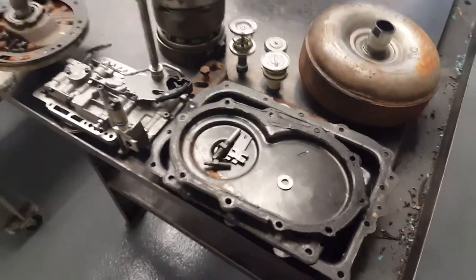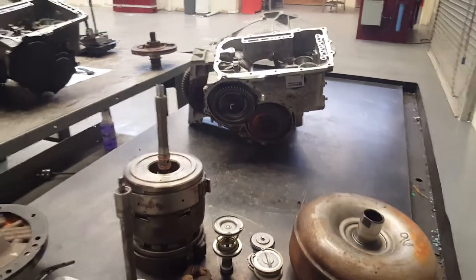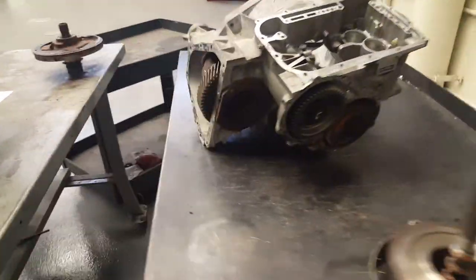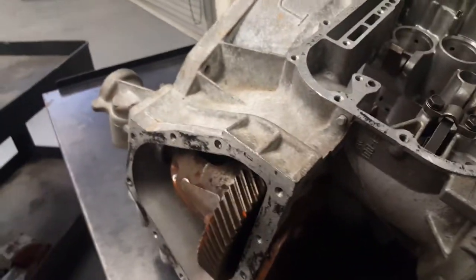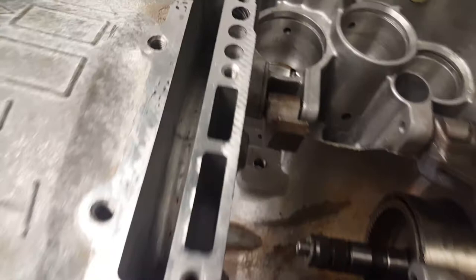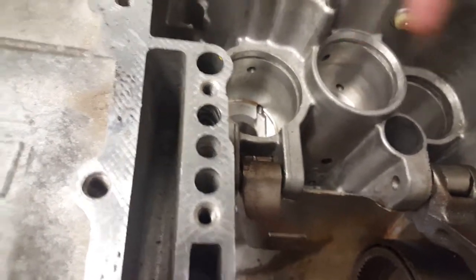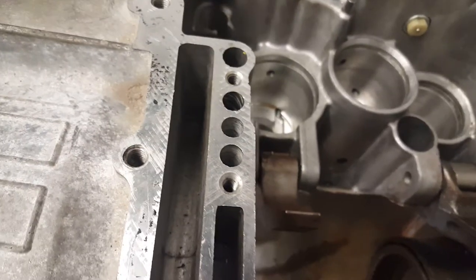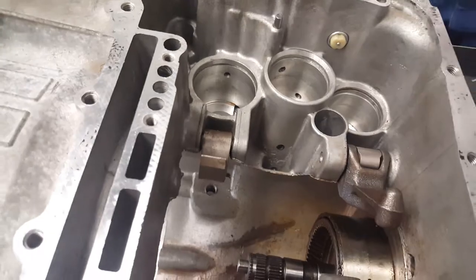Just a little quick refresher on what happened last time — we just gutted out this transmission here. There are still parts in there but we pretty much gutted it out already. We got these — do you remember what these are called right here? He did mention that last time but it's alright, we forgot it. But I do know there are servos that go in there.